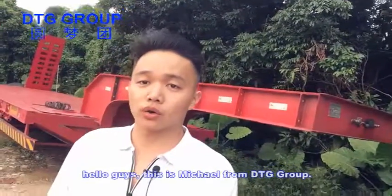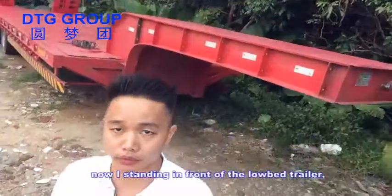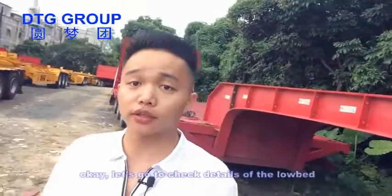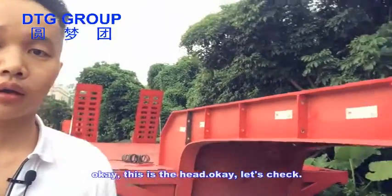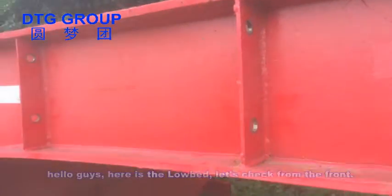Hello guys, this is Michael and I'm standing in front of the low bed semi-trailer. Let's go check the details of the low bed.